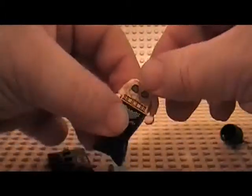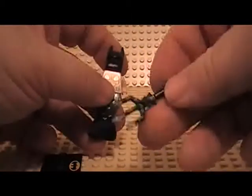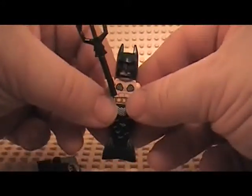He only has one face printing and he comes with a little trident. I think it is a little bit different piece from the other Mermaid and the other Lego series. Let's find out.